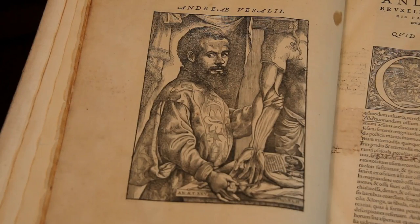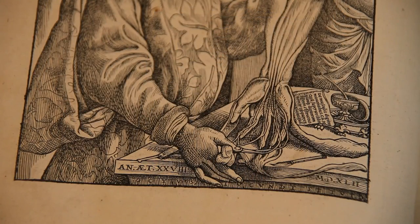Vesalius' self-portrait is the second image you see in the book. He's using his hand to dissect the hand of his cadaver. He's emphasizing that he is doing the manual labor of dissecting, as well as the intellectual work of writing. His scalpel is next to his pen, literally and figuratively.